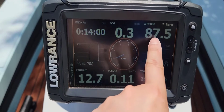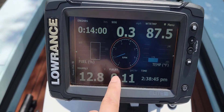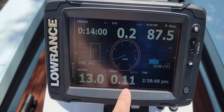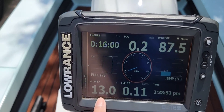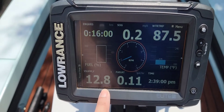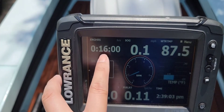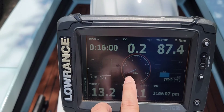Water temp: 87.5. Fuel usage: 0.11 gallon an hour. Voltage coming out of the motor itself is 13.1. Engine hours is 16 minutes. RPM is like around 900.